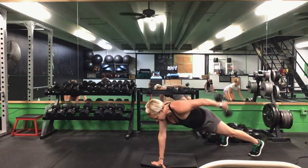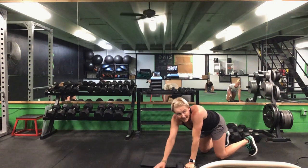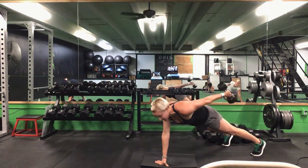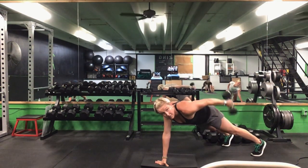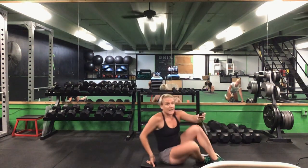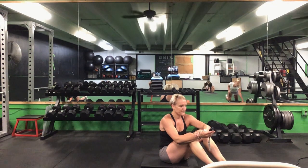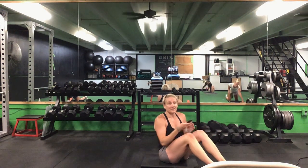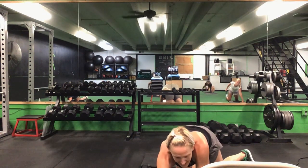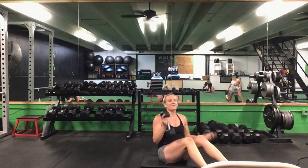Grab that weight back — push-up position. Left arm, that's your kickback. Either knees or toes. 30 seconds. Ready? Go. Here we go, get that kickback — lock that elbow in, just extend that arm. Halfway. You have 10 seconds to go. Last five. Time.